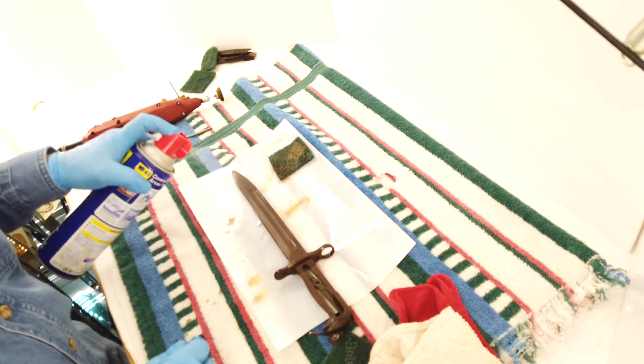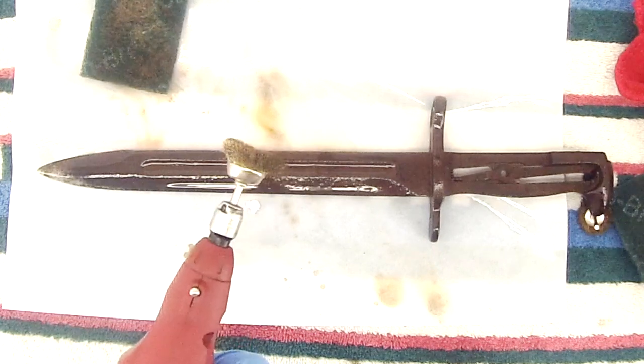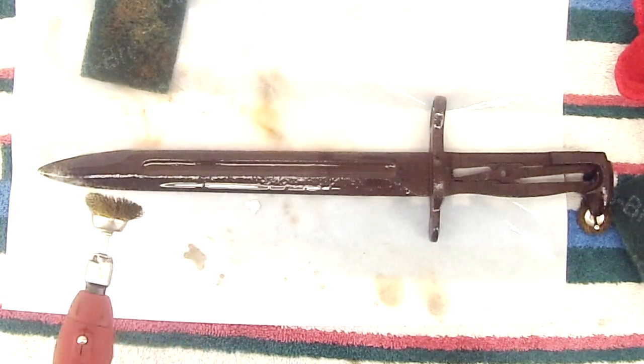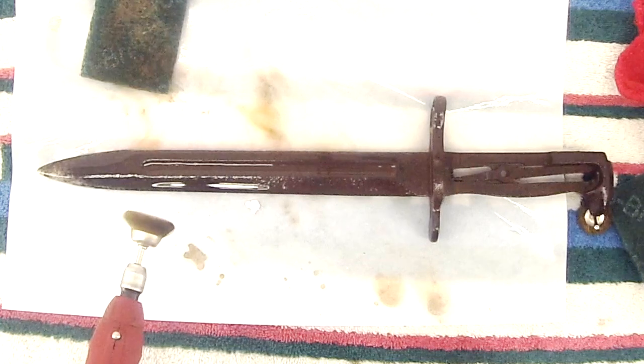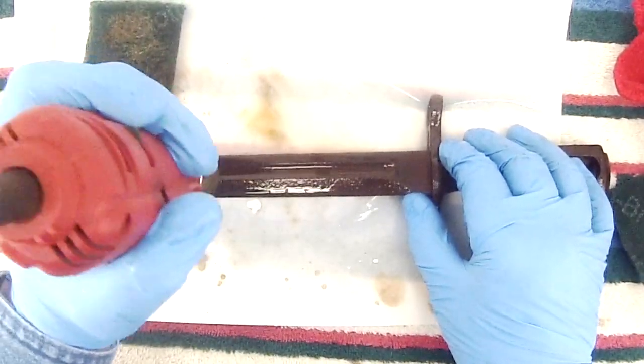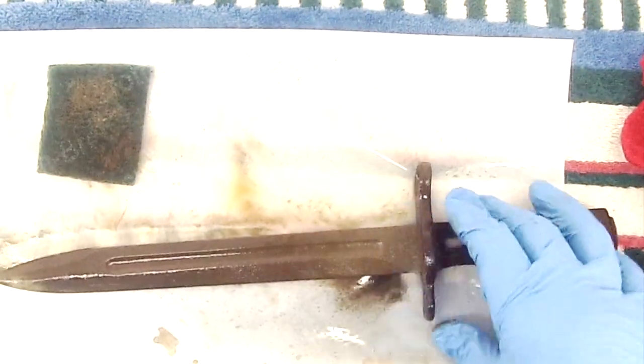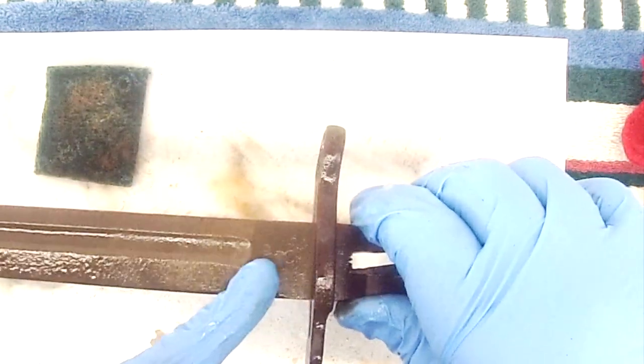Let's see what happens with the rotary tool here. I'll refrain from calling it a Dremel, since that is a trademark of the Dremel people. I like this big cup-type brush for this sort of thing. The written information — the manufacturer's name and so on — just started to show through.